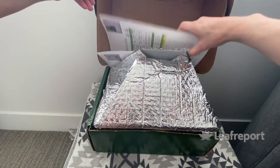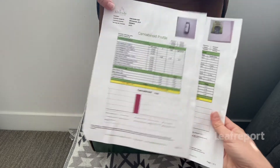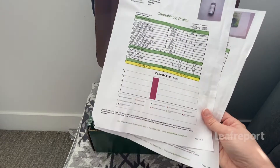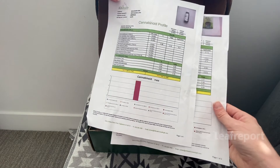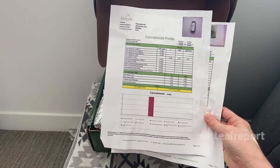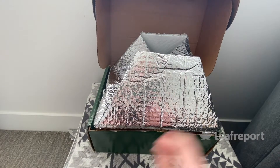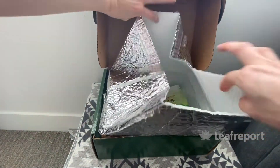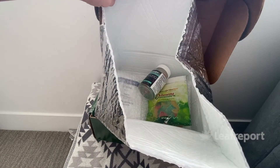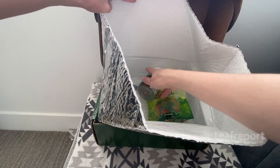Inside you can see right away that they come with copies of the third-party lab results, which makes it easy to look at the results for your products to see the purity and potency. One thing to note is that they say they do test for contaminants like heavy metals and solvents, but those results are not actually reported on the third-party lab results — just the cannabinoids including CBD and THC. Inside, it's packaged in thermal wrapping with a bunch of ice packs, which is really nice because gummies tend to melt in the heat.